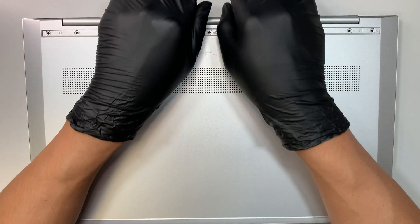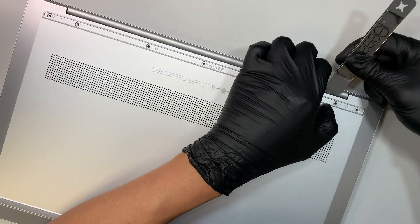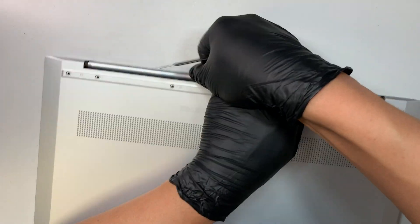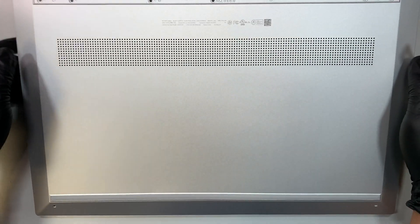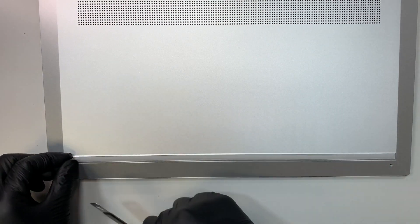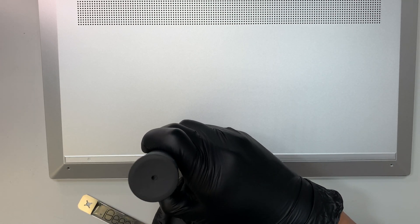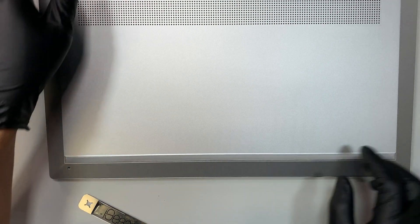Once I have those removed, let's see if I can pop open the back plate. It feels like there's got to be one more screw right here because it feels quite stiff and I can't remove the back plate. Working around on this side of the rubber — there's another screw right here. So this is another way to find out if there are any hidden screws at the bottom of the rubber: the answer is yes on this side.